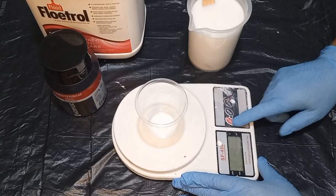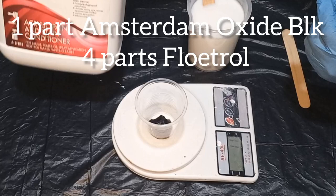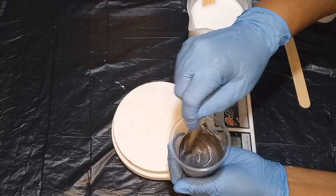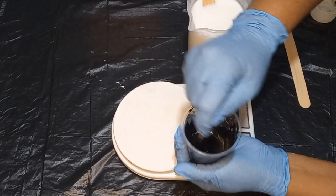Let's start the mixing process. I'm going to be using 20 grams of the Amsterdam Paint and I will add 80 grams of the Floatrol. Mix that well together, and now you've got a cell activator that we all use when we're doing the bloom technique.